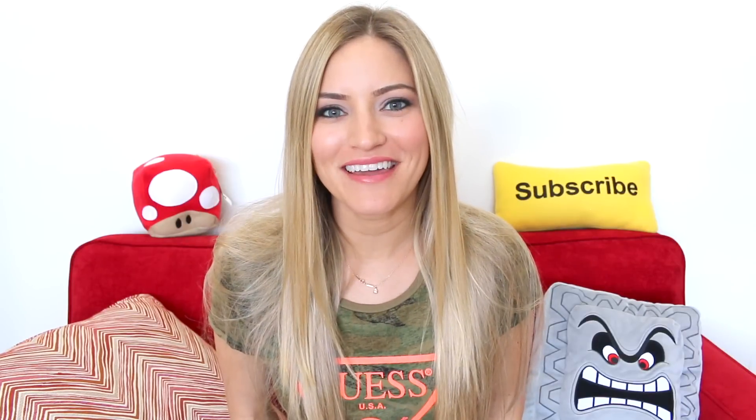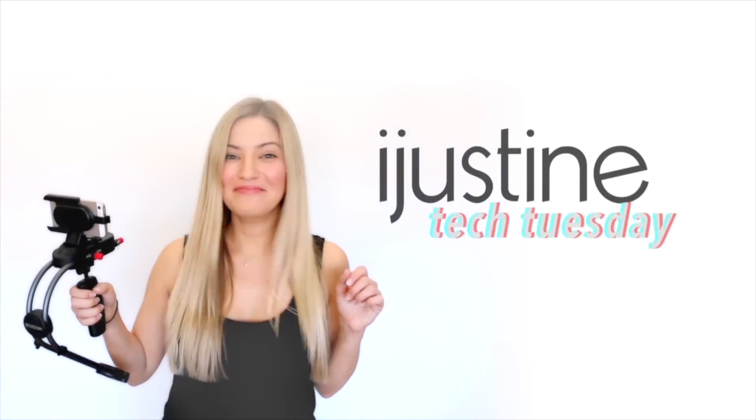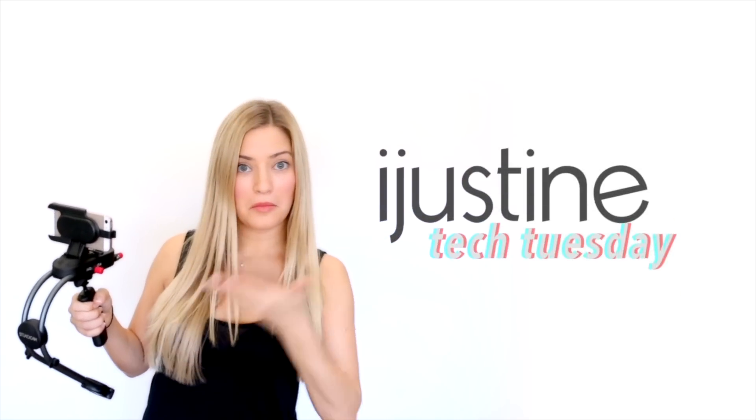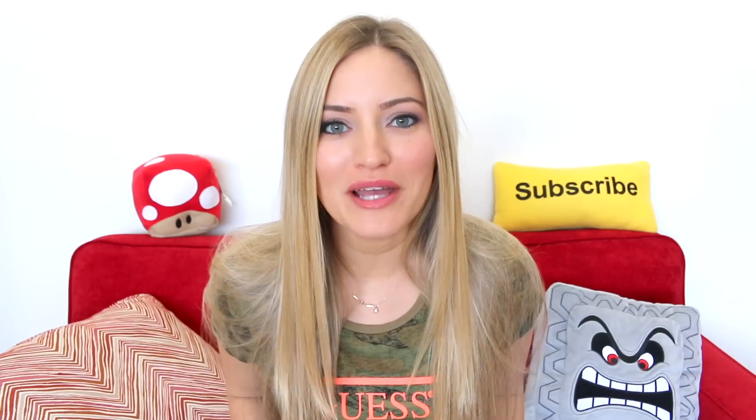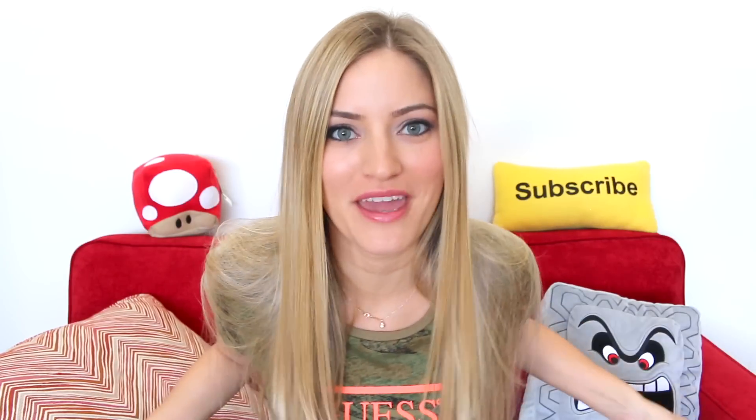Hey guys, welcome to Tech Tuesday. Is it Tuesday? Because I'm not sure if it is Tuesday or not. The biggest question that you guys have been asking me in the past few months is what is my iPhone case? This is my iPhone case.